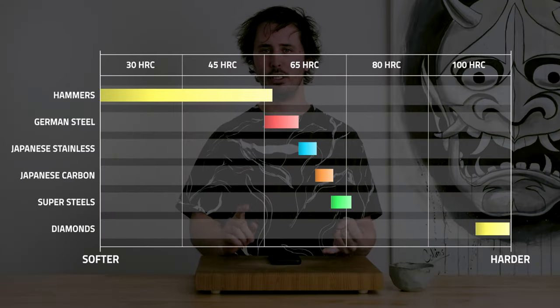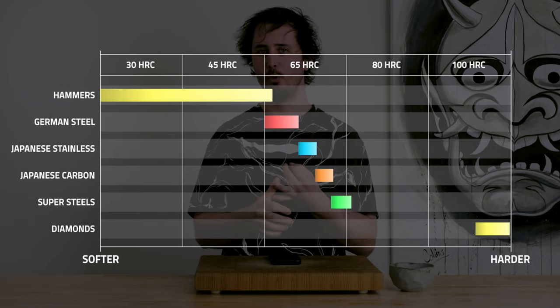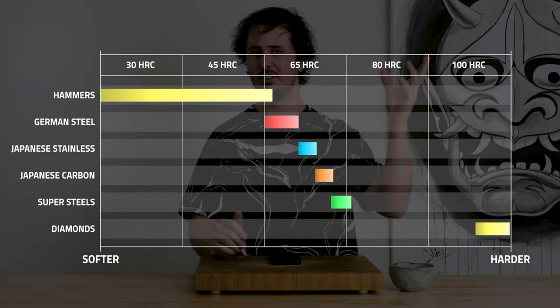So now that we know how the unit of measurement is obtained, what is a good Rockwell rating? Well, at the higher end of the scale you're going to have super steels — those being like R2, SG2, HAP40, ZDP-189. These steels are going to have a Rockwell hardness of around 64 to 68.